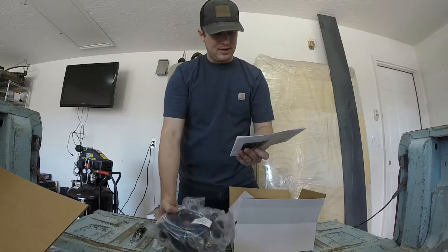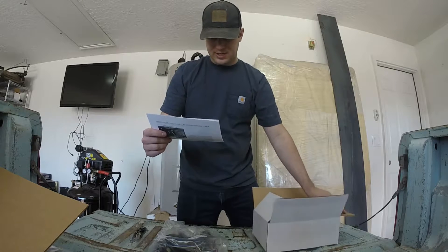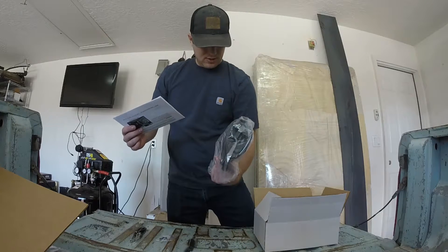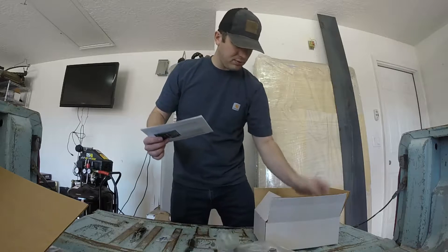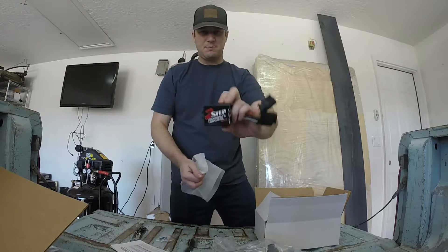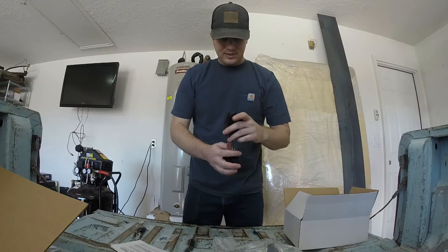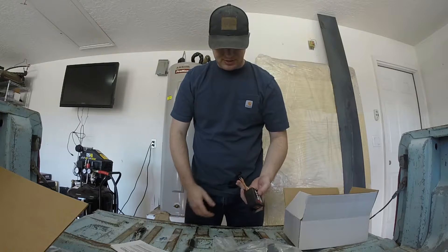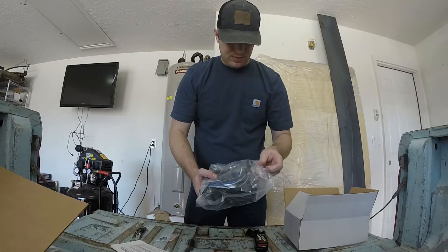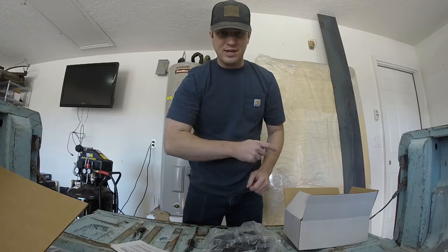In here we've got some instructions, a parts list, launch control harness, a tap, and three mounting screws. Here's my harness — looks like all just plugs — and then the actual two-step box. I'm going to read through the instructions and see what it all entails. It looks like it should be pretty easy, just plugging in a couple of harnesses into the car plugs. Let's go take a look at how that works.